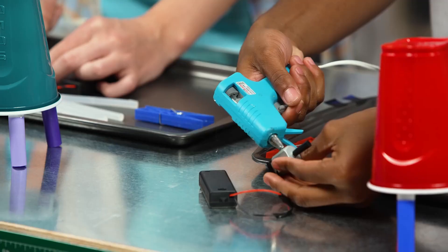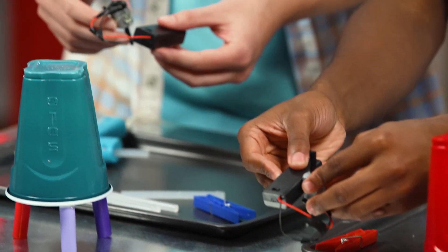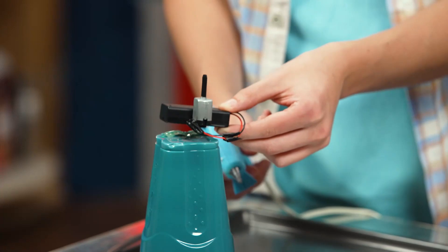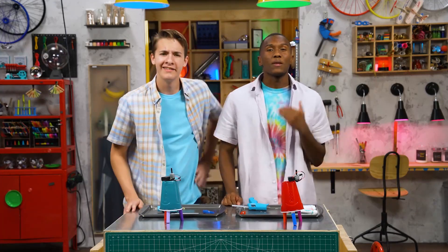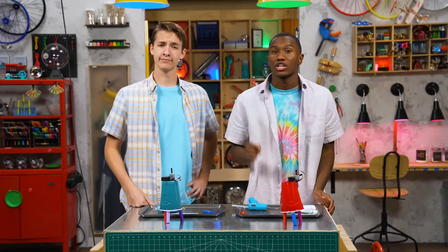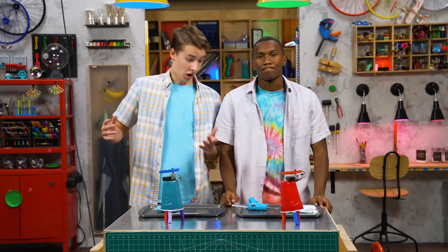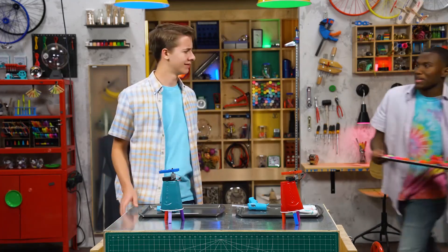Step three: glue the motor to the battery pack, and then the battery pack to the top of the cup. They will each be slightly off-center. Step four is the tricky part. You need to make the motor side heavier so your bot is off-balance, which will cause it to move more. One way is to attach a clothespin to the motor. Are we ready? You're forgetting the most important part — personality.